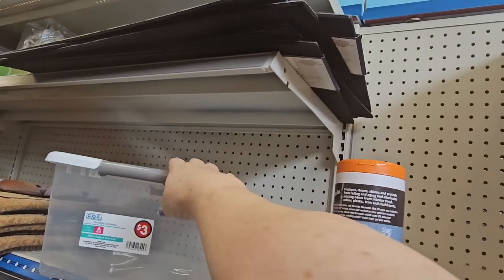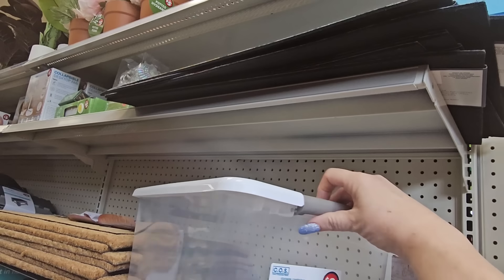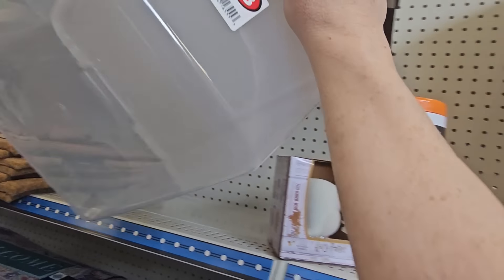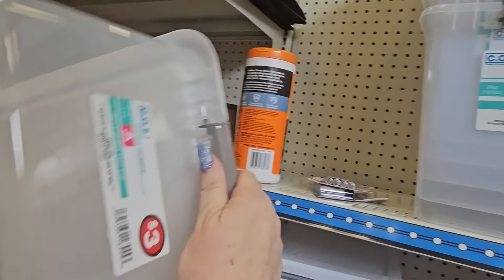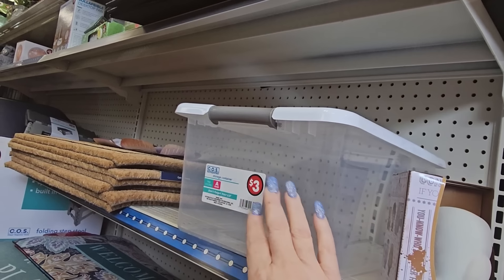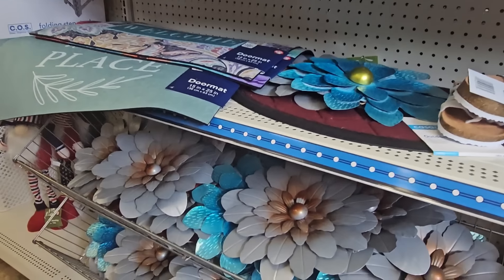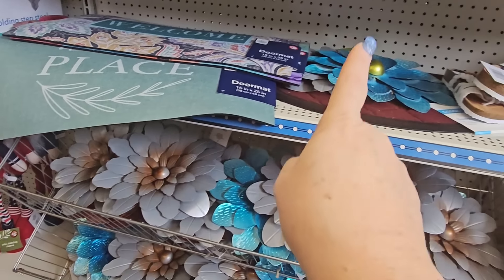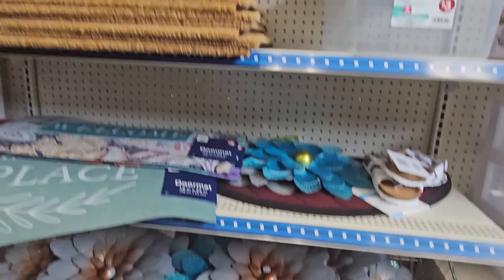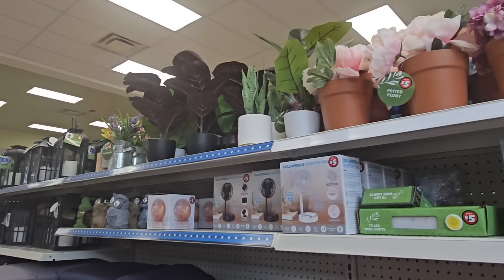There are smaller storage containers for three dollars that latch on the side. They're plastic and pretty thin but could be a good deal. Here are metal flowers in gray, blue, orange, and pink — I got my set last year. And up here, all kinds of floral decor.